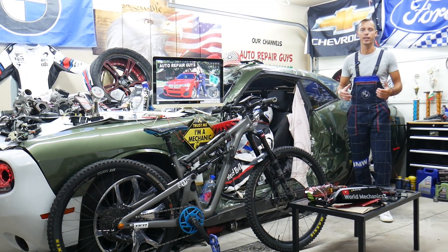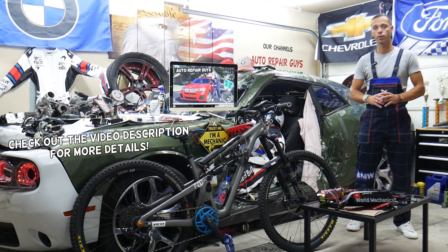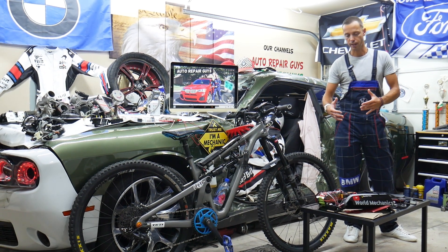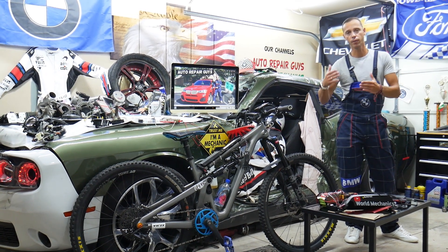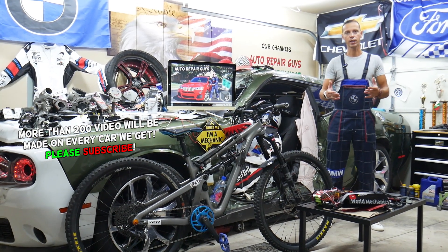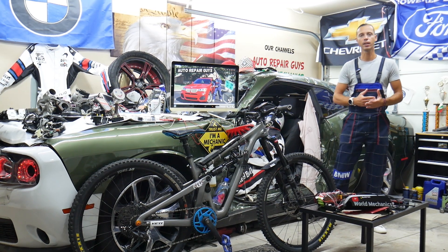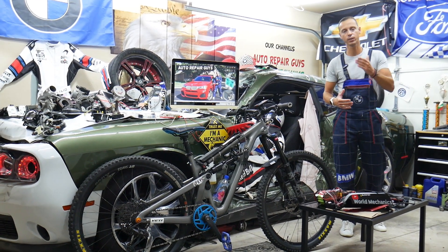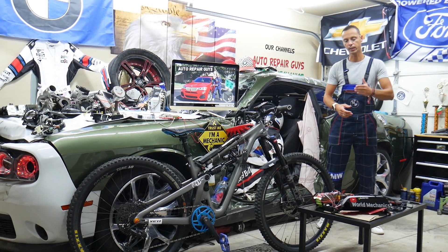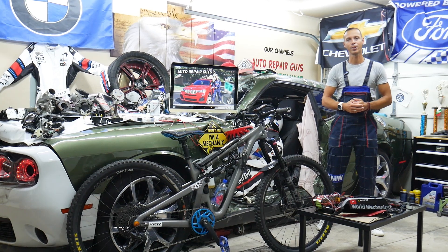Welcome back to World Mechanics. Today's video will be super helpful for anyone with an e-bike, whether factory-built or DIY. If you have a problem where the battery shows full charge, you start riding, and it suddenly drops to 50% with limited range and the bike turns off unexpectedly, we'll explain what most likely causes that and how you can easily fix it without replacing the whole expensive battery.